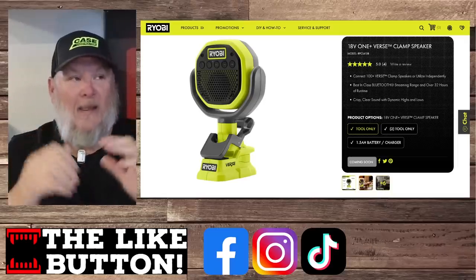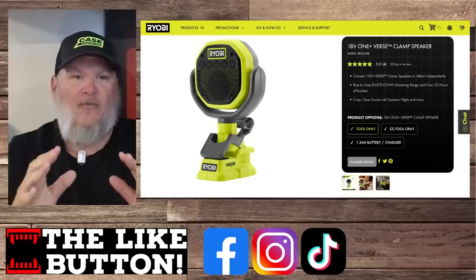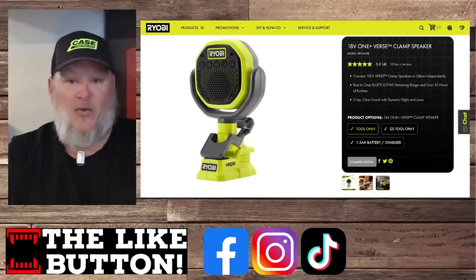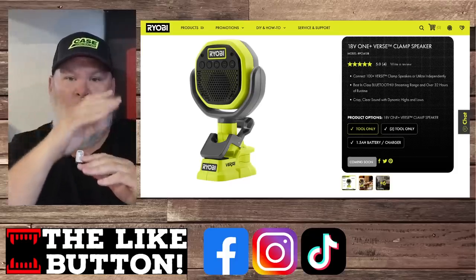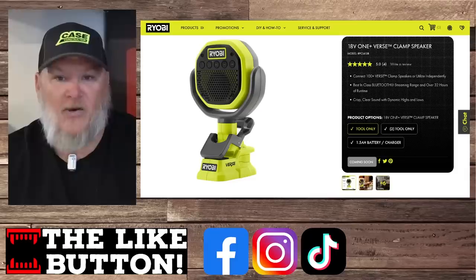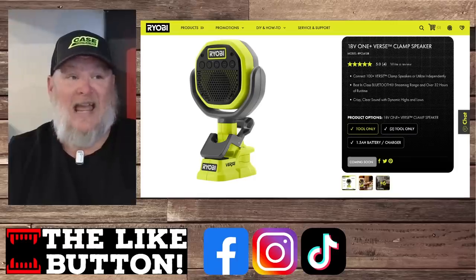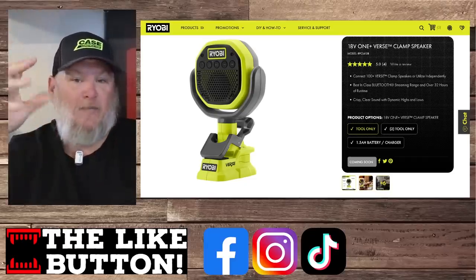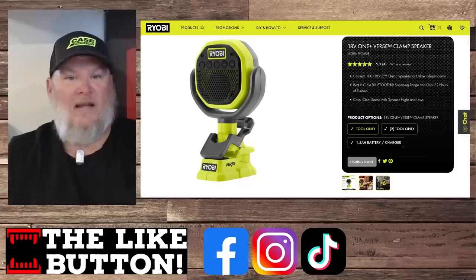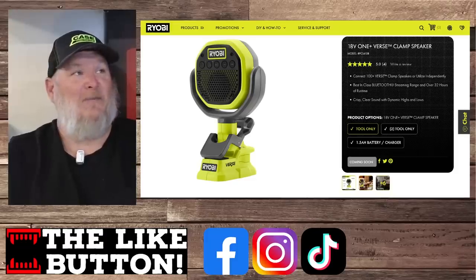It is really deceptively cool. You got all the buttons on the front — easy to control. They're claiming a 250-foot Bluetooth range, which is insane. On top of that, you can have multiple speakers and it will stream from one to the next, syncing them all up. You can have over a hundred of these connected, with bigger batteries giving up to 32 hours on each one. The speakers are all directional. You can put them all sorts of places — they can stand on their own, you can clamp them somewhere, and you can pivot the head. You can really set up something incredible with that system.